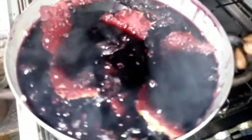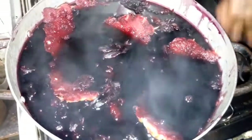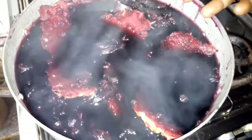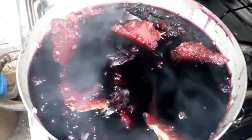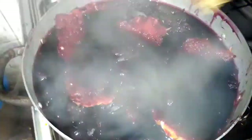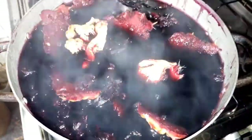Here are the Zopo leaves — we have washed and boiled them. They are on the fire, boiling with the pineapple peels. While it is boiling, we are going to add the cloves and the ginger. Here is the dry ginger we are going to add to the Zopo.